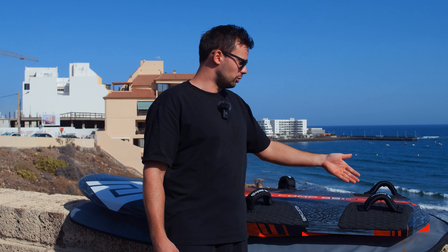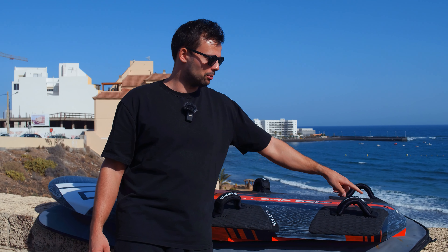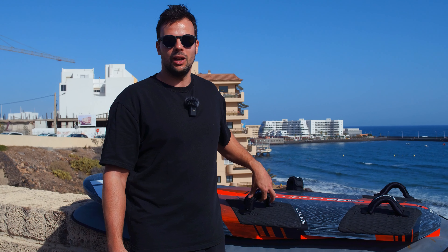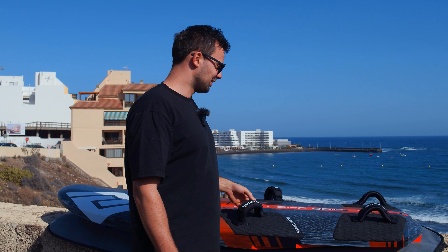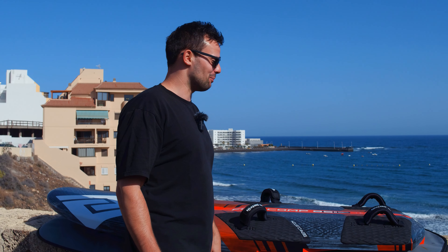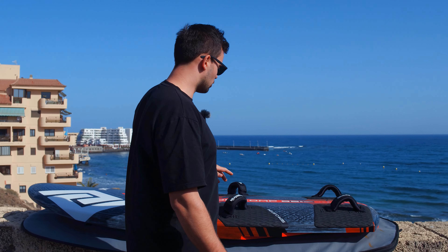You may have noticed that all my foot straps are pointing inward with the brand name facing inside. You can take a guess in the comments — what's the reason for that? I'm curious if someone will get this right. You'll definitely get a shout-out in the setup video, because I think it's a small but interesting detail.